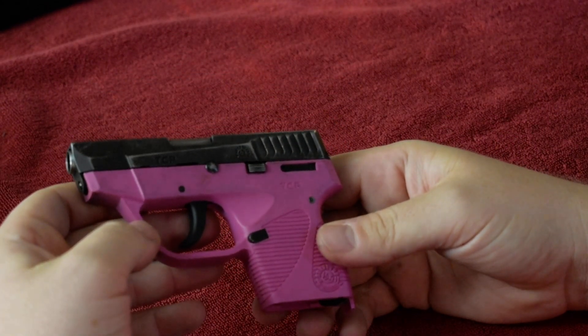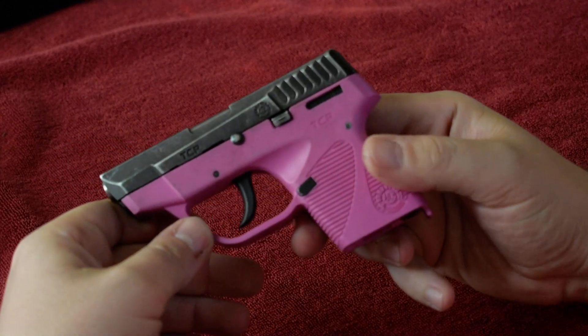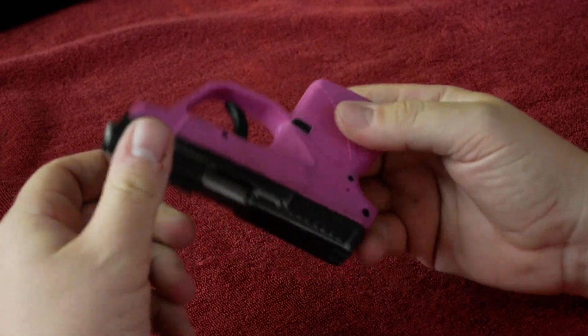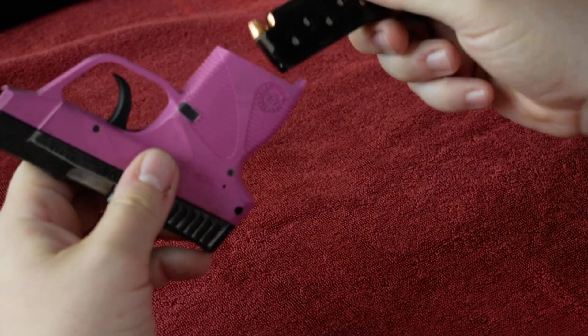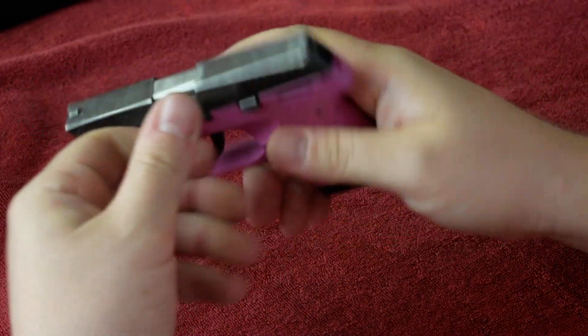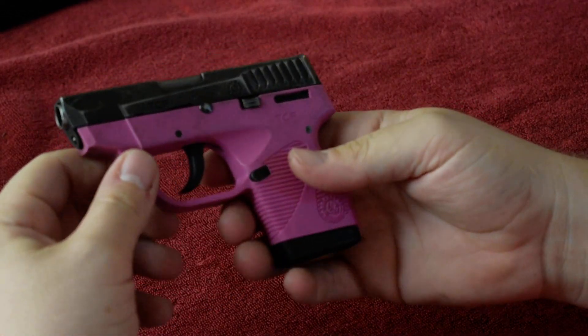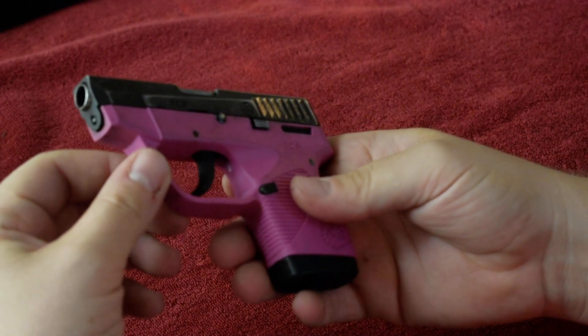This is the TCP-380 by Taurus. I'm going to break it down real quick because this gun is pretty dirty and not firing very well.